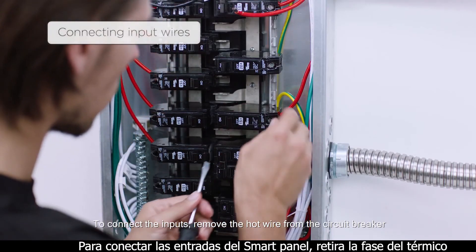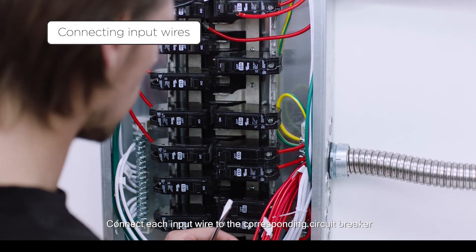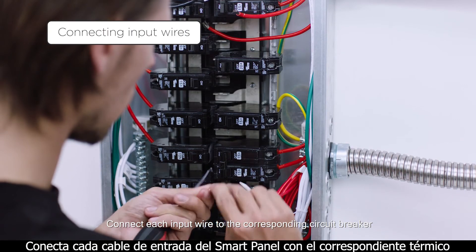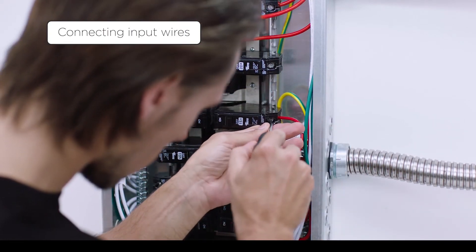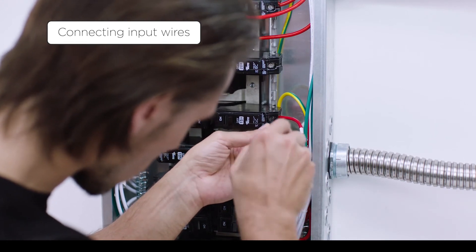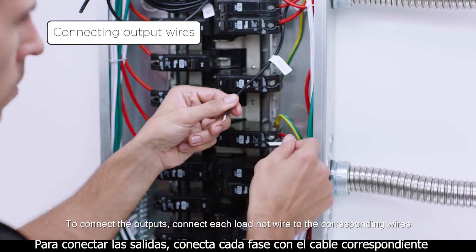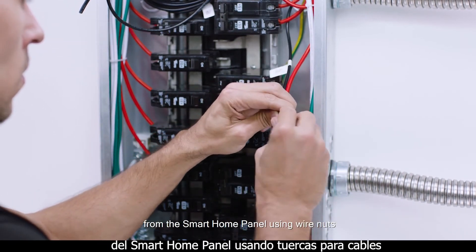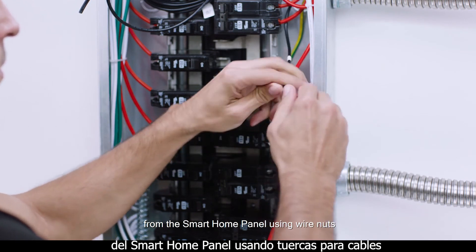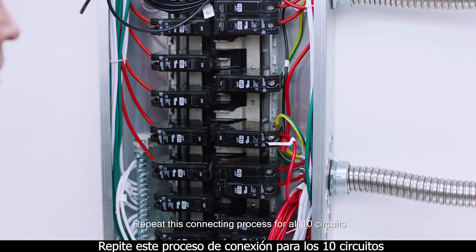To connect the inputs, remove the hot wire from the circuit breaker. Connect each input wire to the corresponding circuit breaker. To connect the outputs, connect each load hot wire to the corresponding wires from the smart home panel using wire nuts. Repeat this connecting process for all 10 circuits.